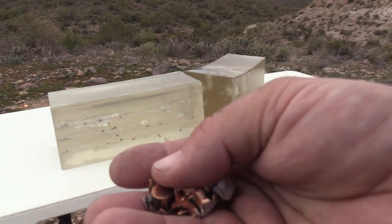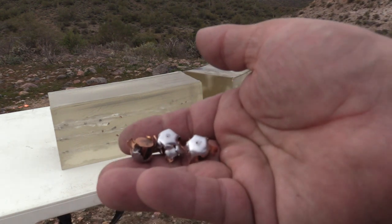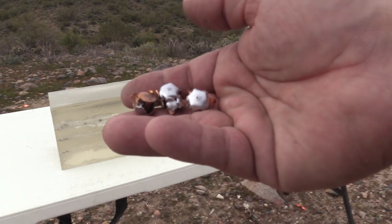I'll take some photos of these when I get home, but that gives you a bit of an idea of what's going on here. Let's see how it does in heavy clothing.